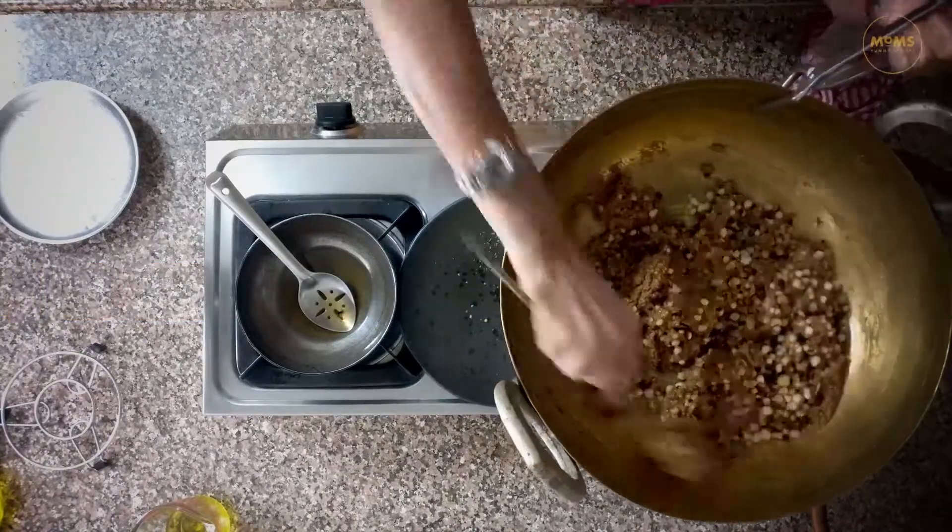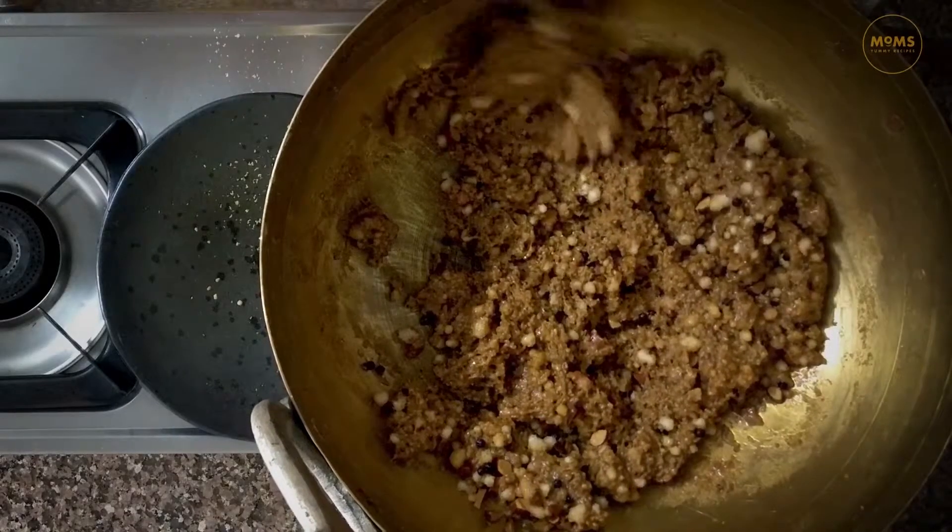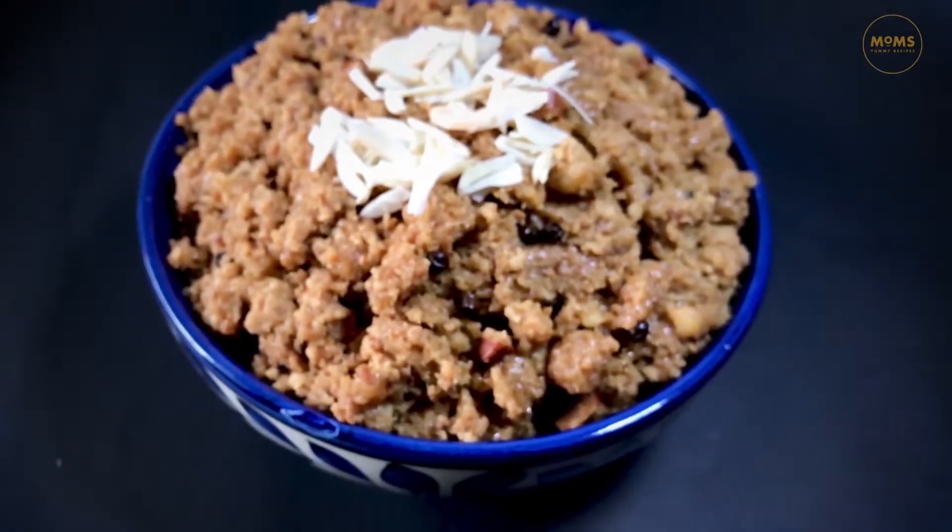Now, let's eat a little bit. This is ready to eat.